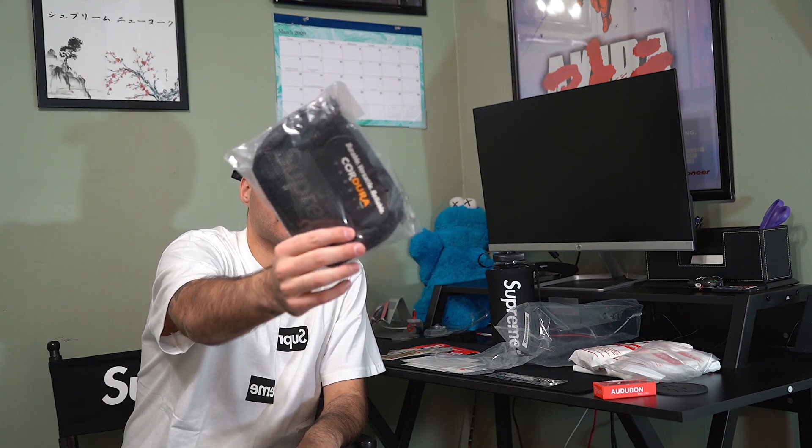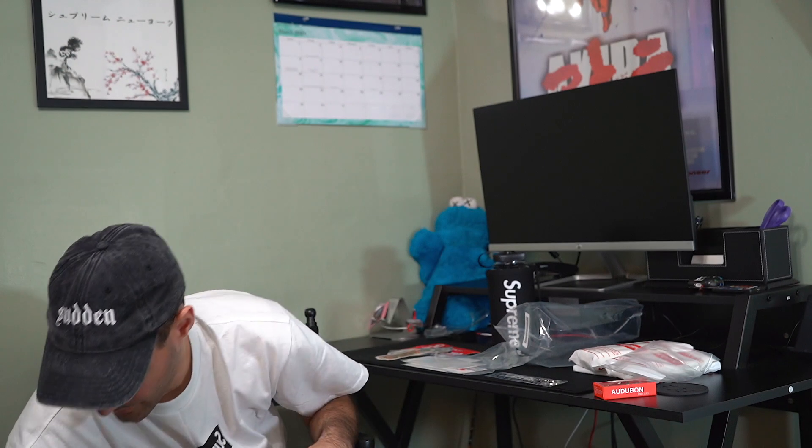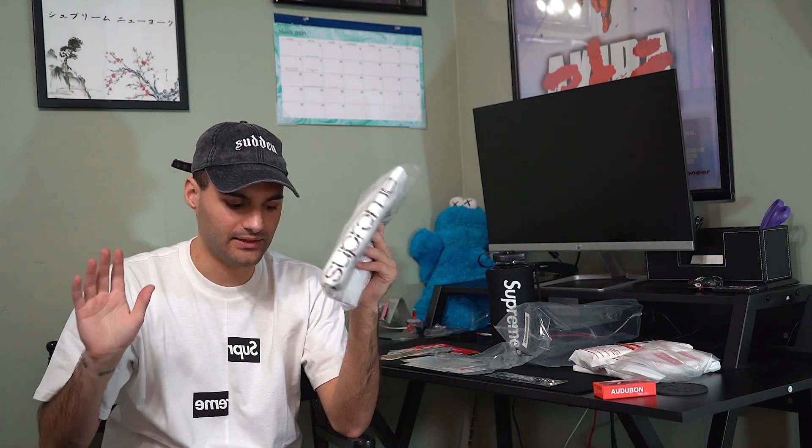Moving along, we did get the Shop Tee in size medium in white. I wanted black so bad but unfortunately I was not able to get it. I did get two Shop Tees — I'll figure out which one I want to keep personally and open one of them up. I got another Shop Tee to show in just a second.